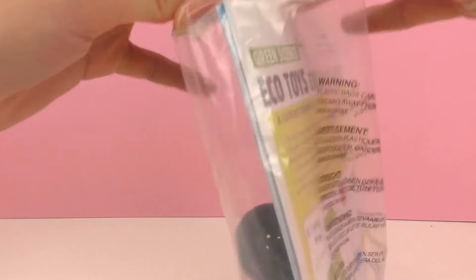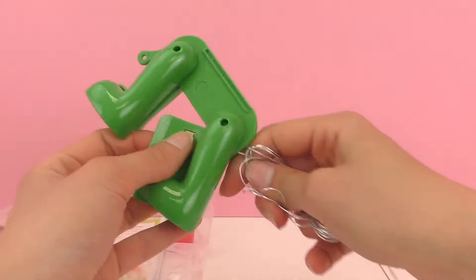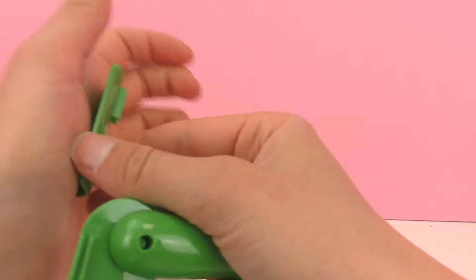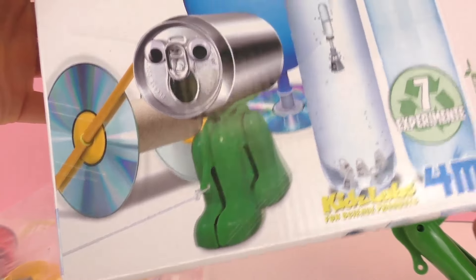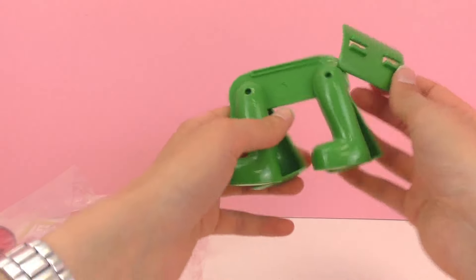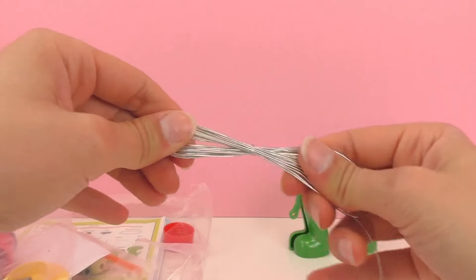So we've gone ahead and unboxed everything and we will be using this set to make our own toys, which is a lot of fun. We're making our own toys from recycled materials, which is even better, using the materials included in this kit. First up we have this pair of legs — I think we'll be making some sort of robot dog with this, as you can see here on the front with a can. This part attaches here to the back and it will help to hold the can. There's also some string included — it's a little bit stretchy.